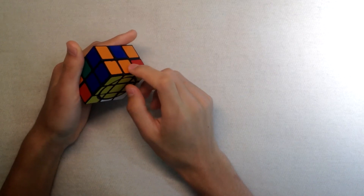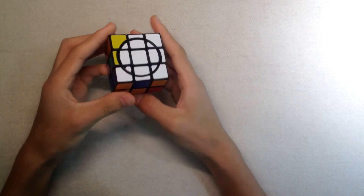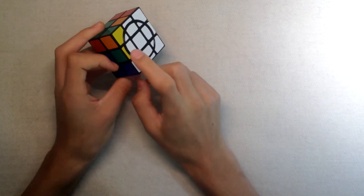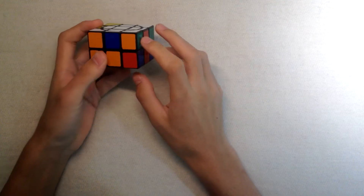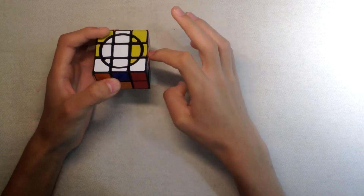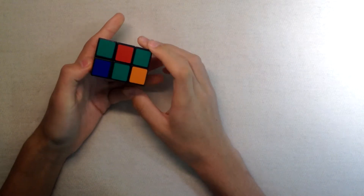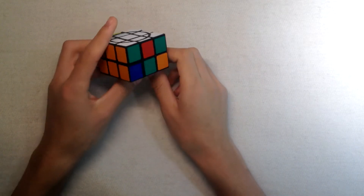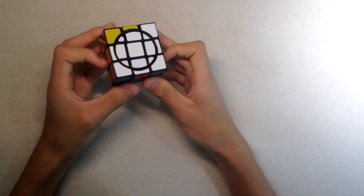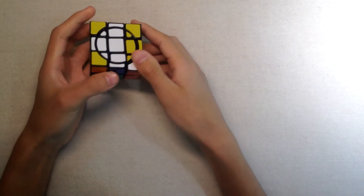Now you have the two edges next to the latch corner solved. For the remaining two edges, you know that in the opposite side to the blue you should have the green edge. All you have to do is take it up, move it, and take it down — since the upper face is not latched, you can freely turn it. The same thing for the other edge: in the opposite of orange you have red, so simply take the face up, move the edge over there, and take it back down.